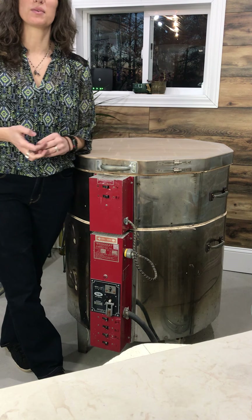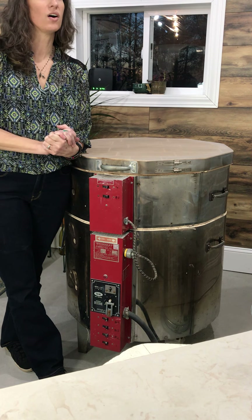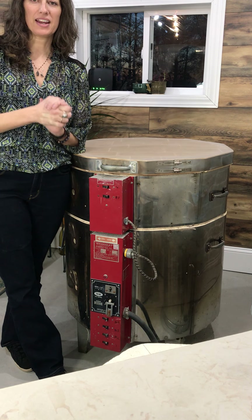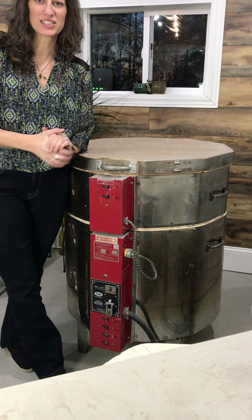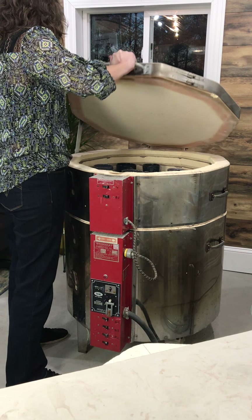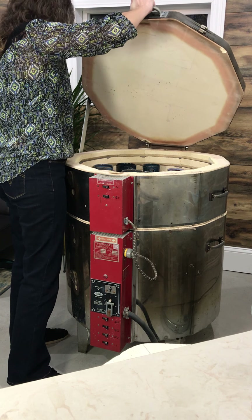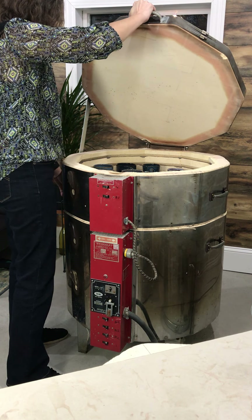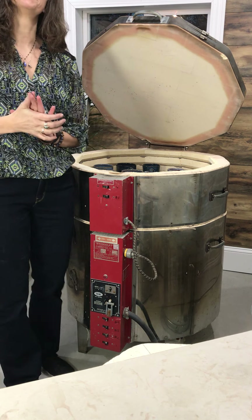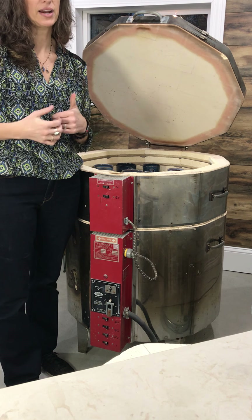Hi everybody, welcome back! We've got another kiln unloading tonight and of course always new experiments in there. I'm Kate, welcome to Zoox Cave. Let's get started.